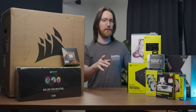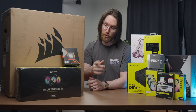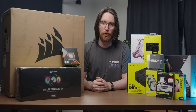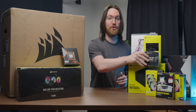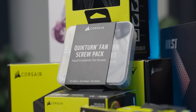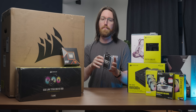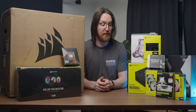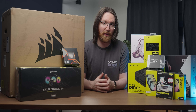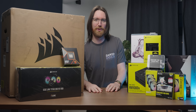If a year ago you told me that in 2024 Corsair would launch a fan screw that's genuinely amazing, I wouldn't have believed you — but they have! These fan screws are legitimately amazing. I'm super excited about them, and they remove one of the few inconveniences left in building a modern gaming system. Corsair did sponsor today's video, but these fans genuinely fire up my loins regardless of any monetary exchange. So with that, let's build a PC.